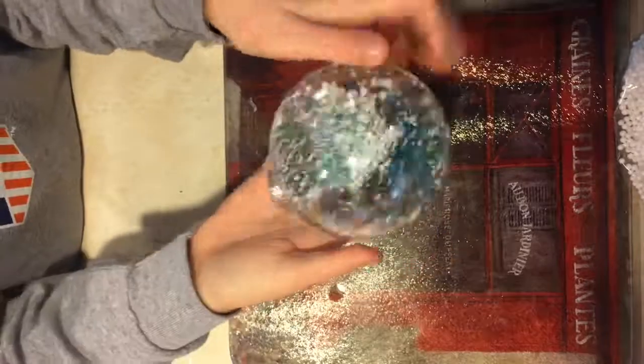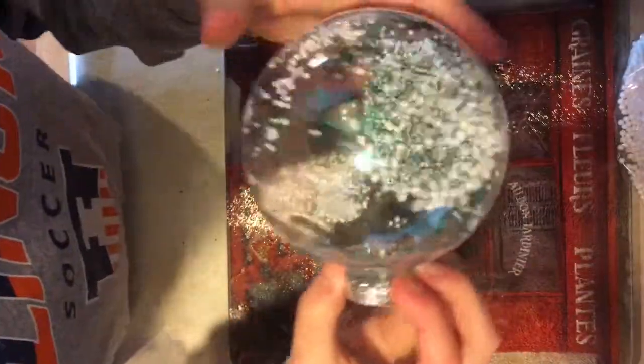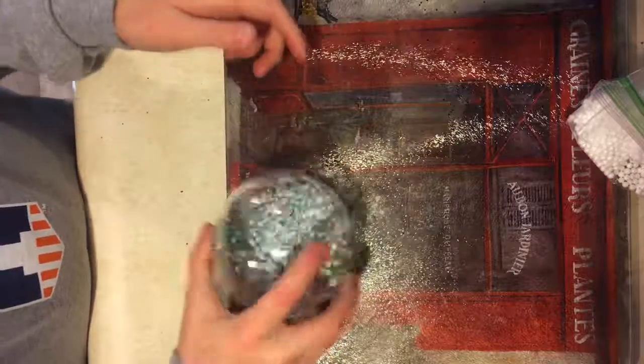So cute guys, I literally love this idea. The glitter is like sticking to the side. Do I add water to it? No — you can add water to yours if you want. Remember you got the ornament. Okay guys, this is the cutest little DIY — you can just shake it around, it's so cute!